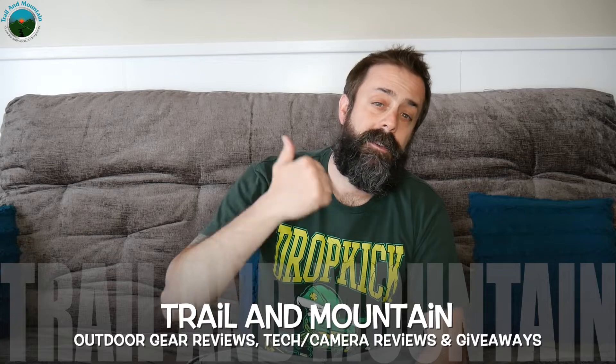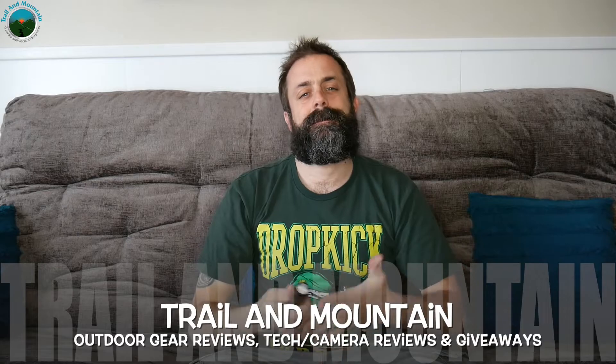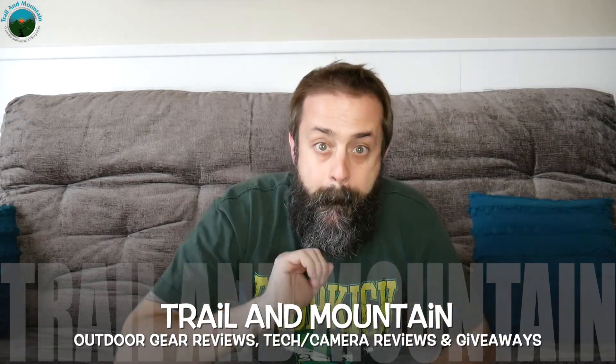Please keep checking back for more gear reviews, outdoor-related hodgepodge, tech and camera reviews, gear talk, and giveaways. Please like, share, and subscribe. Take care guys. Get outdoors. We'll see you in the next video. Bye.